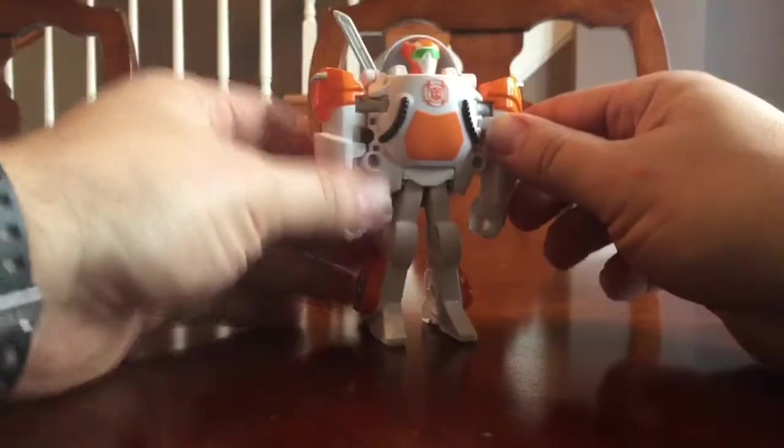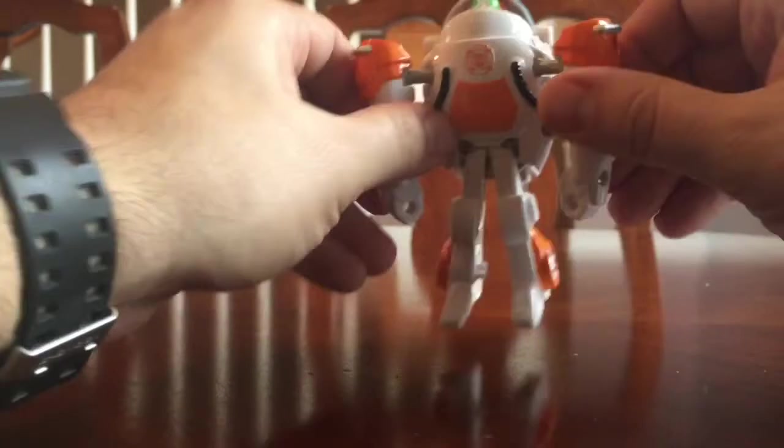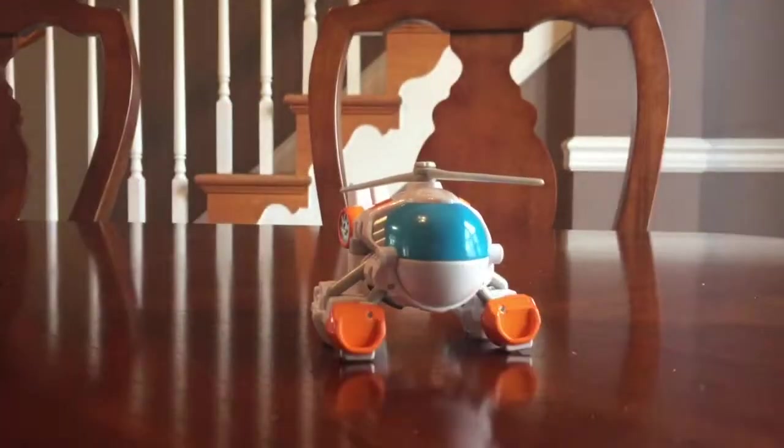So there he is — Blades converting to a robot and back to the helicopter. So that's it. I appreciate you guys watching, and if you like our videos, please subscribe to our channel. Thanks.